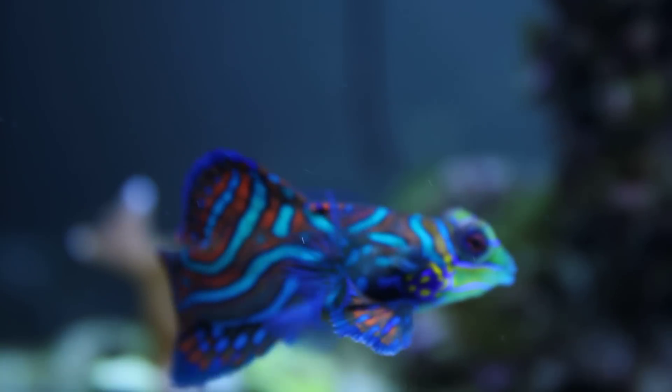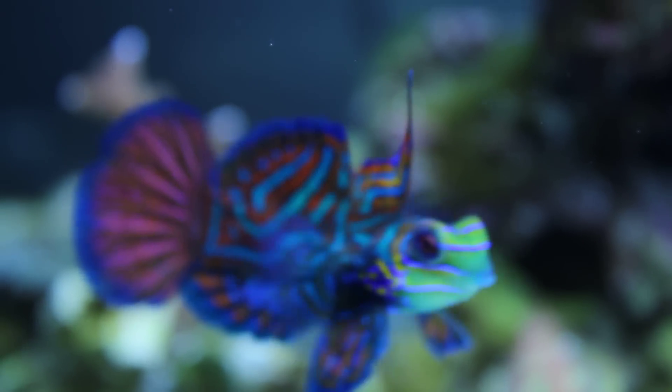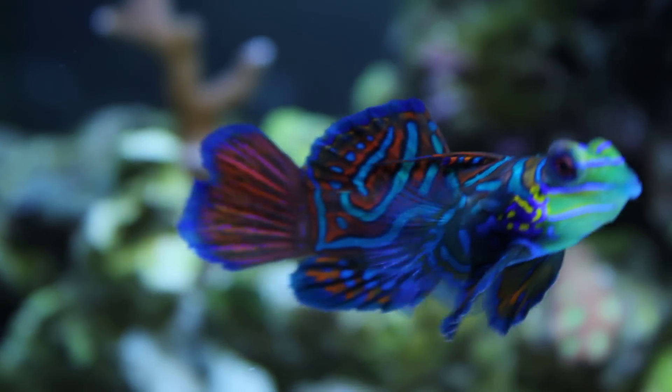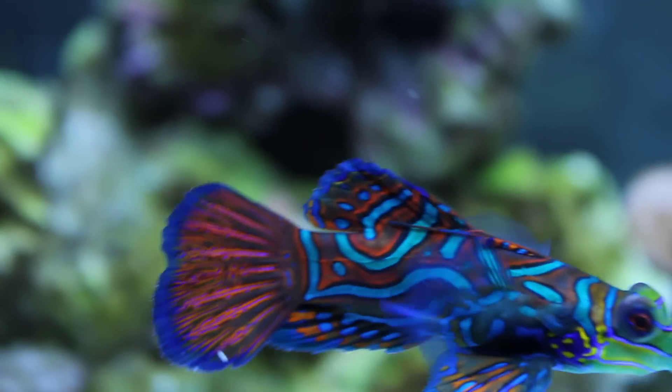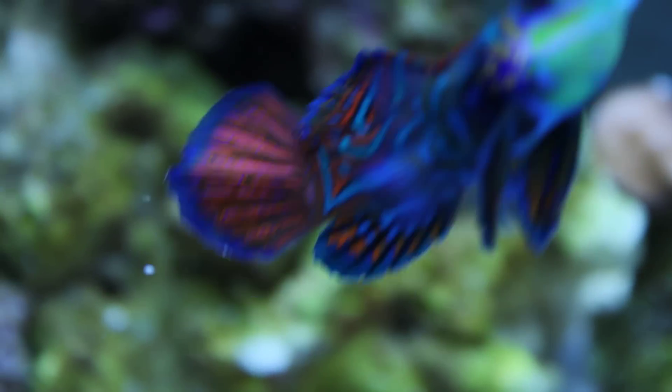He sees his reflection in the glass. I like the red in them — looks really nice.